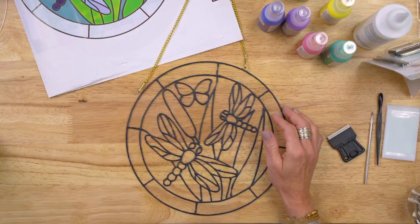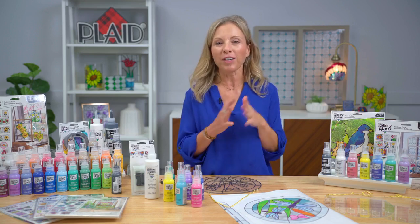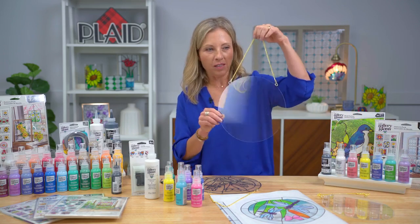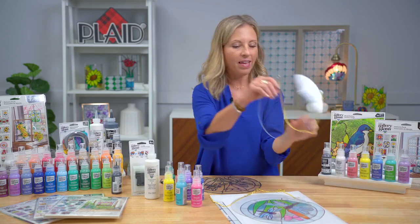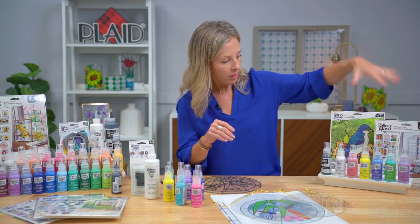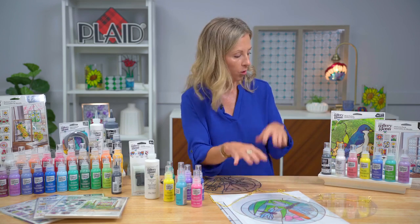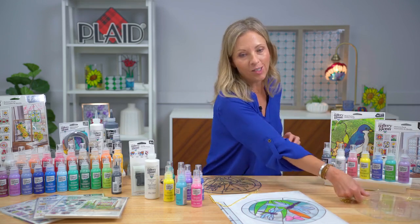Kira mentioned the kits — I want to show you this is the best kit: the starter kit. It's perfect as a gift and perfect for someone who has never tried Gallery Glass. You get two of the greatest surfaces: a large circle with a beautiful gold chain and a large oval. You get leading, clear, beautiful basic colors, and a pattern pack of floral, traditional, and geometric patterns already sized for the oval and circle. All of that comes in one kit — you can make so many projects with the basic Gallery Glass starter kit.